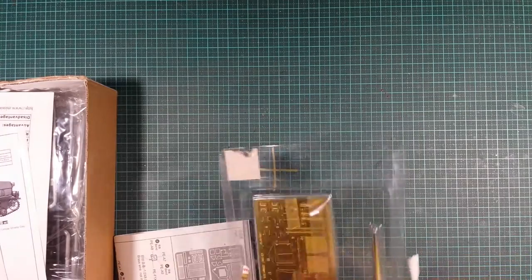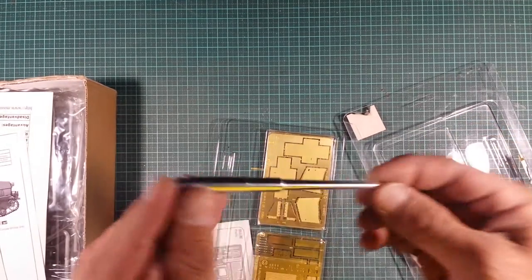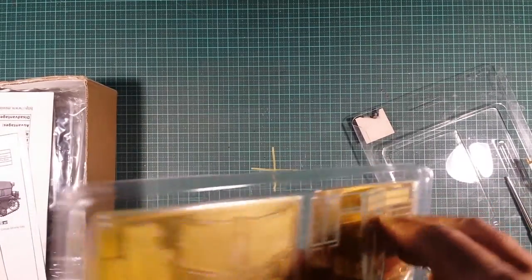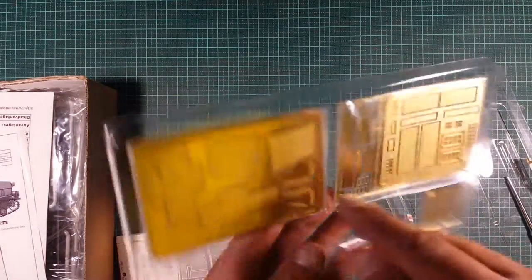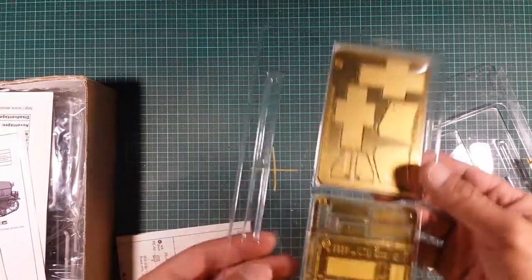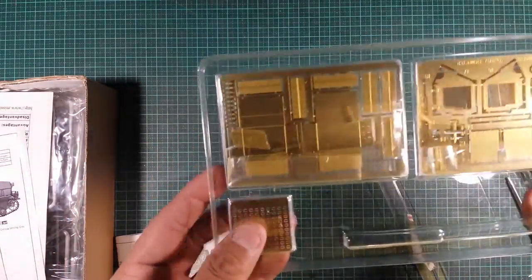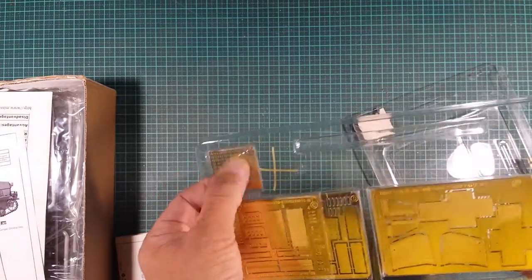In this kit you do get a nice turned barrel — solid barrel. You do get some — it's all taped in so I don't want to pull it out or bend it. As you can see, it looks like we've got five sheets of PE in here — looks like five. There's one, two, and then flip it over and there's the other two sheets as well. Looks like we've got some PE for the ammunition rings or something. But that's the upgrade set — that's what you're getting in that little upgrade set.